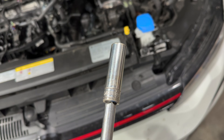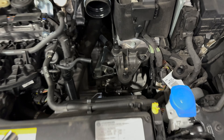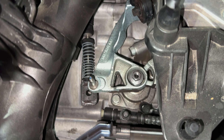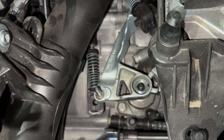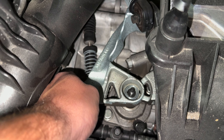We'll pop this guy off, find our selector rod itself, put the new one on, and actually show you the difference in throw. I can now confirm that is a 13 millimeter, so we'll just pop this guy on there, break it loose, and pull her right off — just like that, she's off.